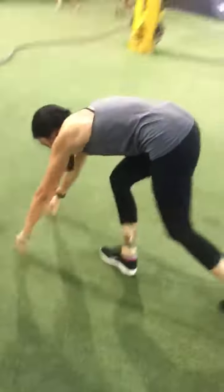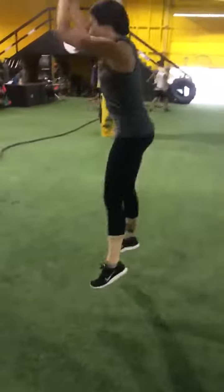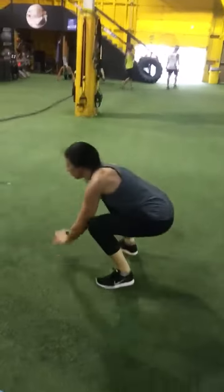Go to max jumps for 15 seconds. Touch and jump all the way up. Touch and jump all the way up. And then a two-minute plank.